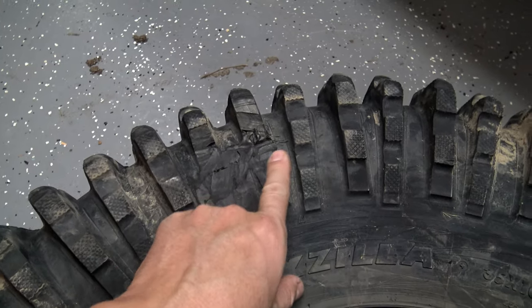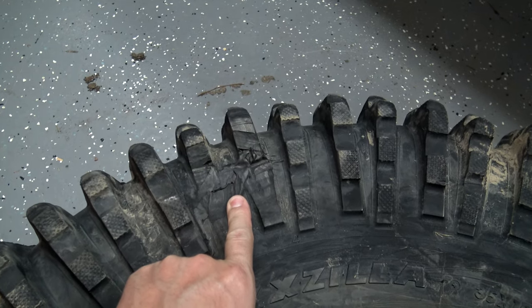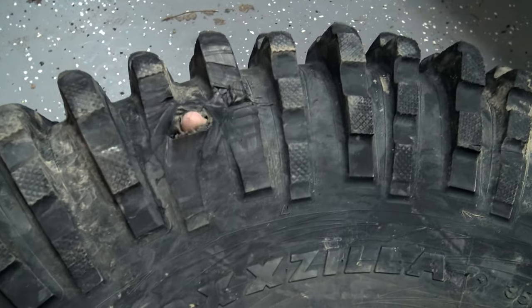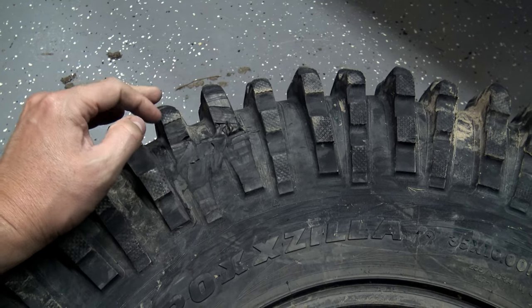So what I've done, you can see I kind of cut some of the lugs off the side, but this was just to get me out of the woods with a sidewall slug. Now that we're home, I'm going to put a permanent fix — I'm going to give this a permanent fix to where you won't have to worry about this anymore.